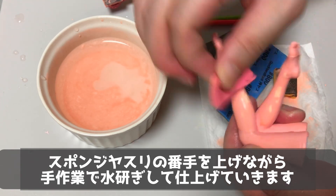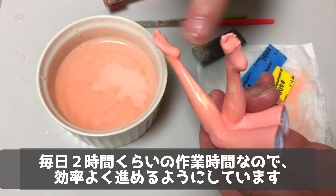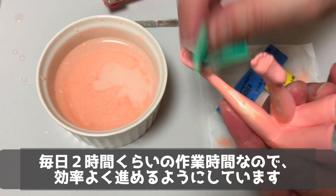スポンジヤスリの番手を上げながら手作業で水研ぎして仕上げていきます。毎日2時間くらいの作業時間なので、効率よく進めるようにしています。